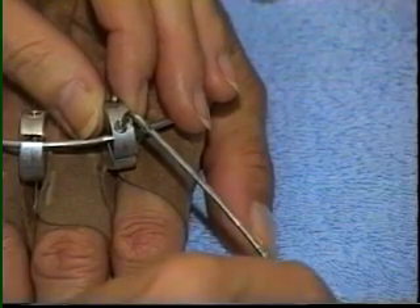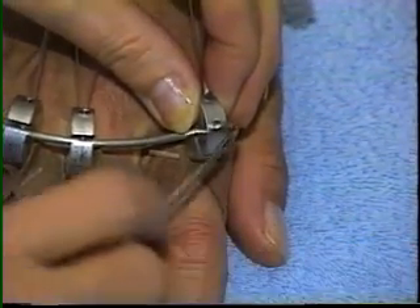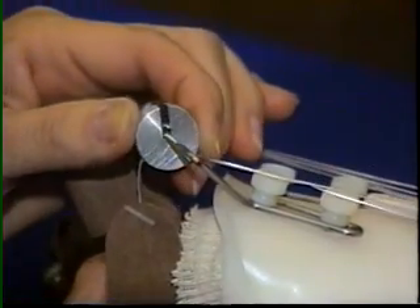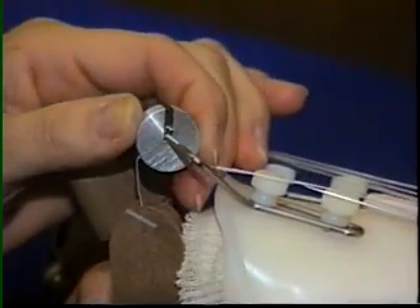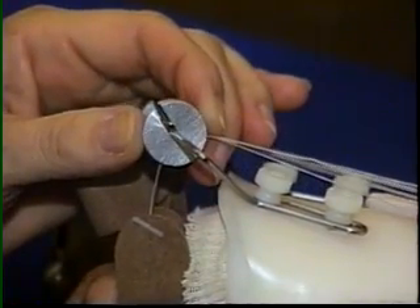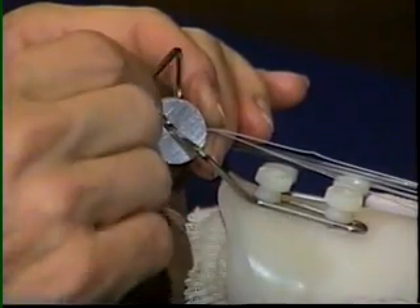The hex wrench is used to release the set screws of each wheel. A wheel is centered over each finger. Then proximal-distal adjustment is set to provide a 90-degree angle of pull as the fingers rest in extension. A full three-fourths inch of adjustment is possible. The set screw is tightened to hold the position.